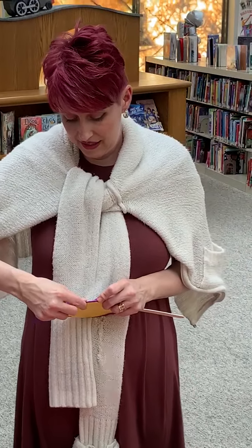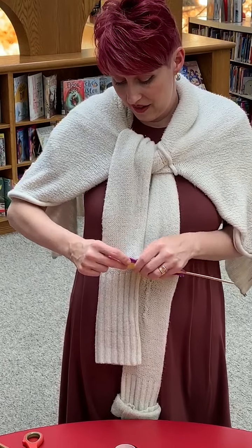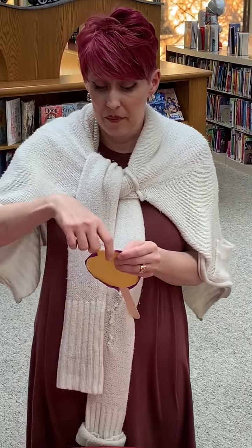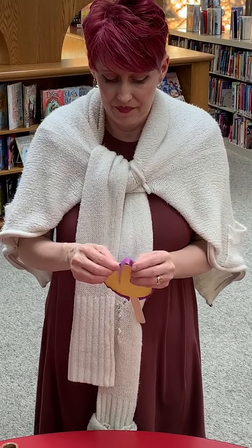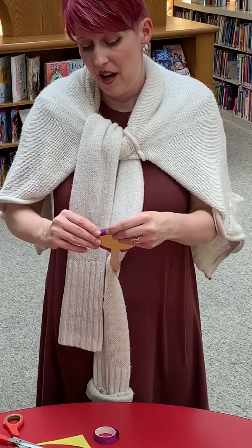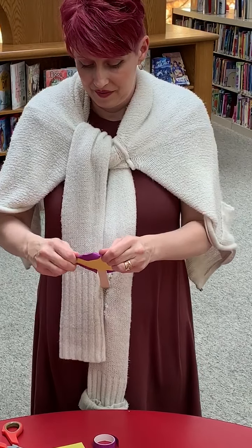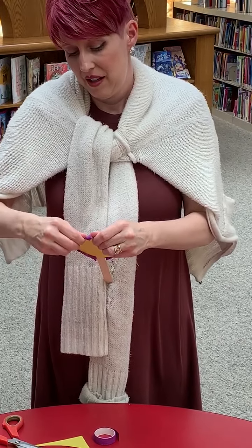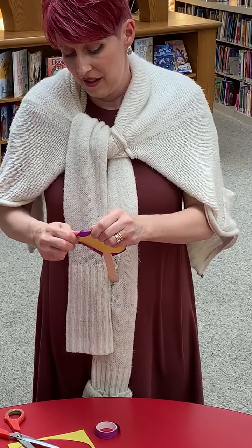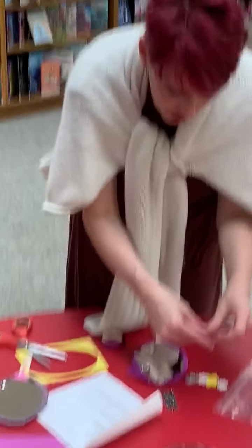The great thing about these kits is it is your imagination, so you can make it however you'd like. It's your project — you don't have to turn it in. But if you'd like, we'd love to see a picture of it when you get it all done. So I put my washi tape around here. Sometimes it wants to come up and doesn't stick as well as you'd like.